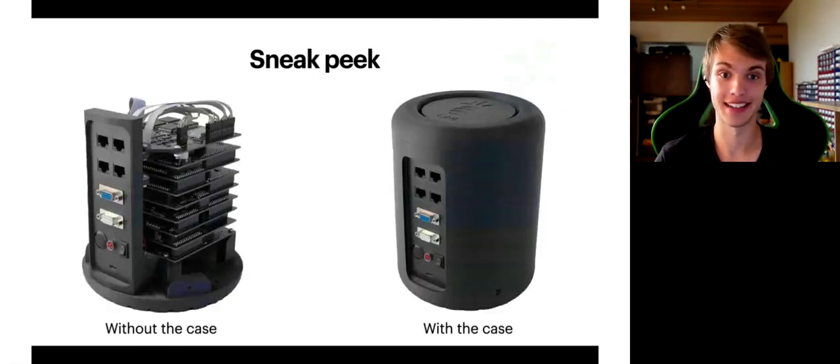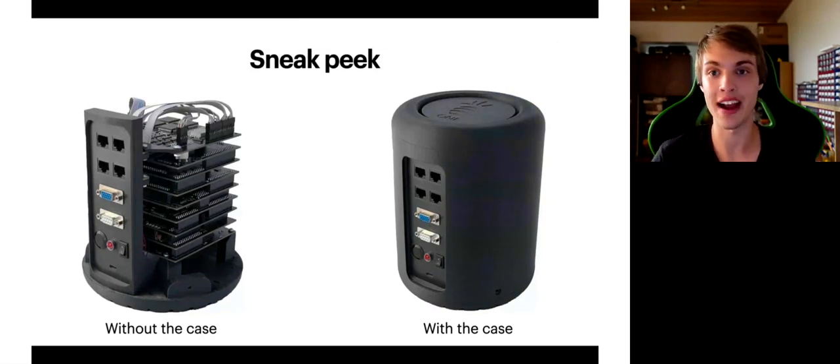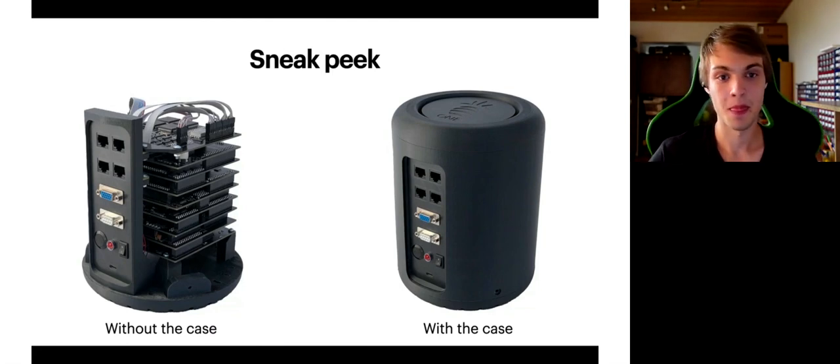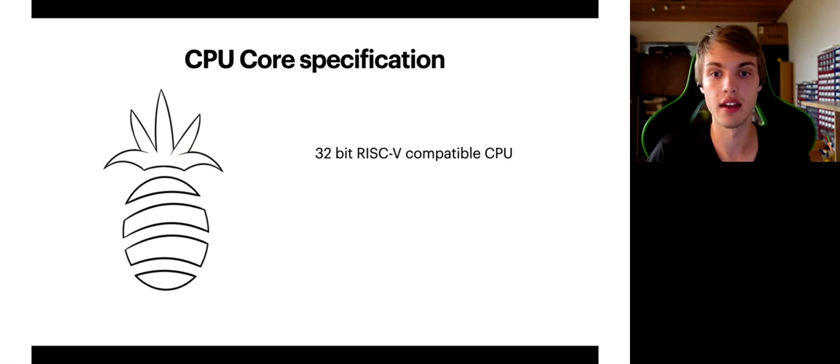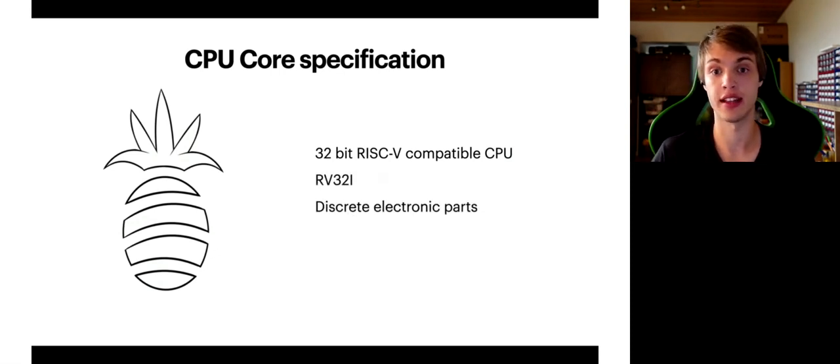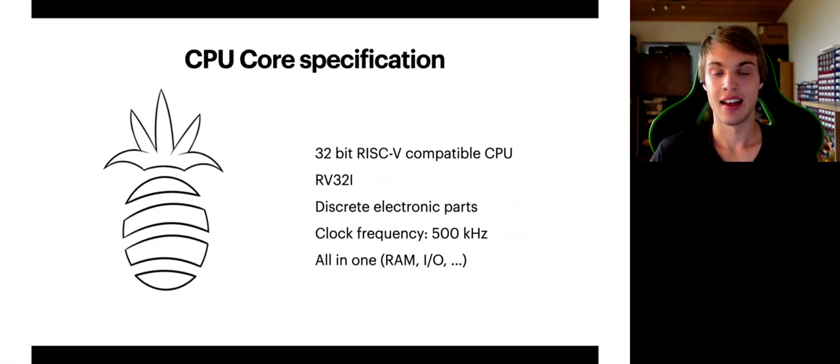Here is a little sneak peek of my device. On the left image you can see it without the case and on the right image you can see it with the case on. I will make a live demo right here in just a second. First let's talk about some specifications. Of course it is based on the RV32I standard, which is really the bare minimum for any RISC-V CPU. It is made only out of discrete logic components and memories — logic components like 74HCT245 and mainly EEPROMs as memories, but some SRAMs as well. Clock frequency is 500 kilohertz, which is fine for this prototype and serves well for demonstration purposes. It also has RAM, some I/O ports, and instruction memory inside — basically a very simple computer.